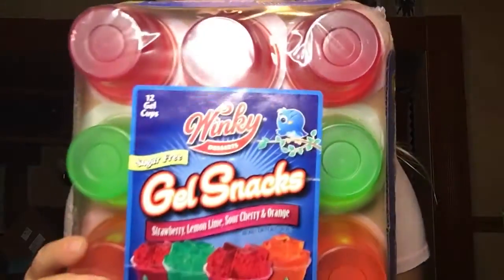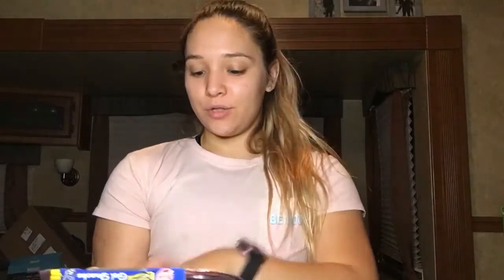My ultimate favorite last thing — get ready — these Winkies sugar-free jello. They are so good, only five calories, zero fats, zero carbs, and one gram of protein. I eat about two of these a day. They're probably not the best chemically but they get me through the day, especially because I'm a snacky person. My mom got me hooked on these — give these a try, they taste phenomenal, I highly recommend them.